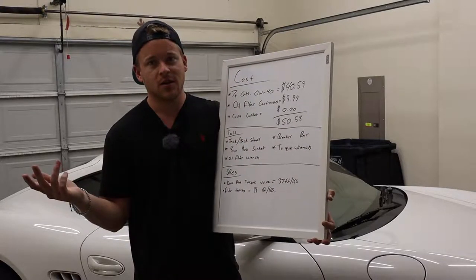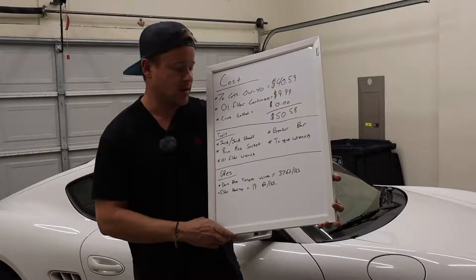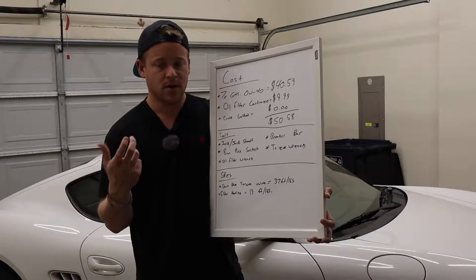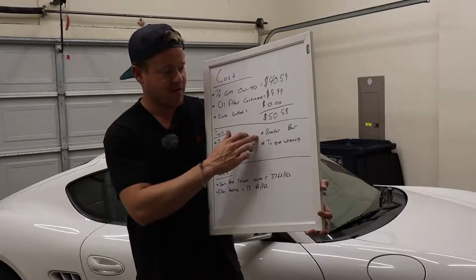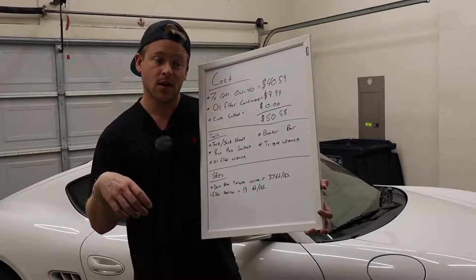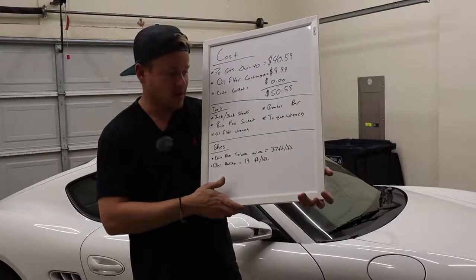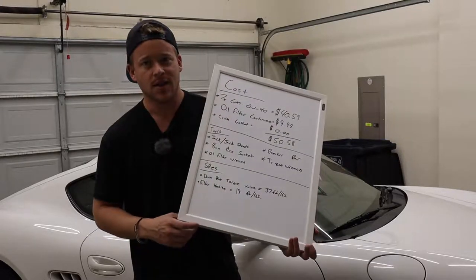Other tools you're gonna need: since this car is pretty low, you're not gonna be able to get under there without jacks or jack stands. You'll also need an eight millimeter hex socket for the oil drain plug, an oil filter wrench or strap wrench to get the housing off, and a breaker bar and torque wrench for tightening the drain plug. The torque specs are: drain plug at 37 foot-pounds and the filter housing at 19 foot-pounds, which is pretty much just hand tight.